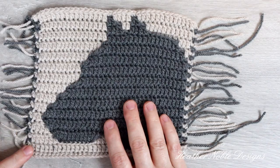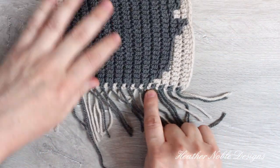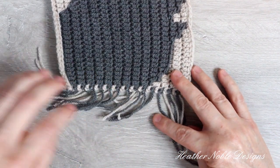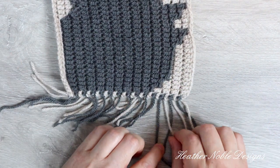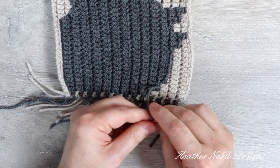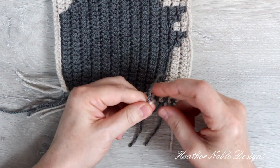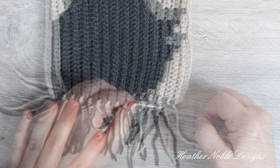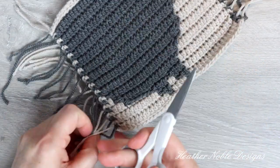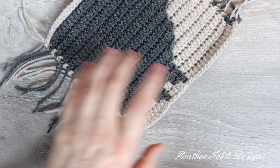To start off we need to tie the ends together two at a time. I've already done this most of the way around — I just have a few knots to go. Take two ends and tie them together with a basic knot. This ensures that the rows won't unravel through wear and tear and washings and such. Now I'm trimming the ends to about one inch in length to make them more manageable to work with.